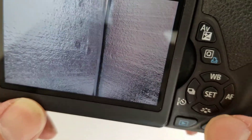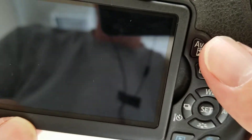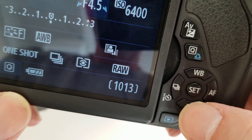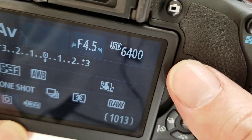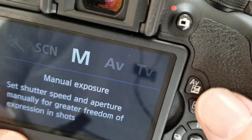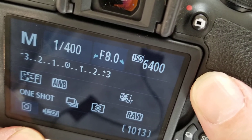If you ever want to check your images, you can push this little arrow. If you need to get to the menu, it's right there. You can also change your white balance, autofocus setting, and all that using these buttons here on the side. If you're in manual, you can use the AV button to change your aperture.